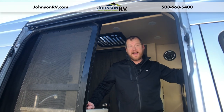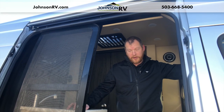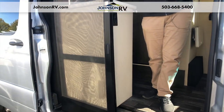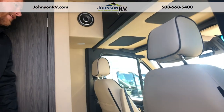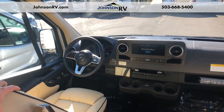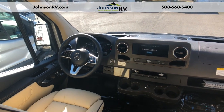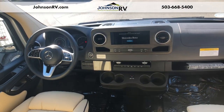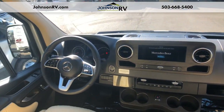Mickey Albert again — we are inside the 2020 Midwest Passage 170. One of the things they changed with this model is they went with a more heavy duty screen door that slides very nicely and is well set up for all conditions. You can see the quality of the seats — ultra leather — and just the sleek look of the Midwest. With the new chassis you've got a bigger screen, Mercedes voice activated controls, and power heated seats.